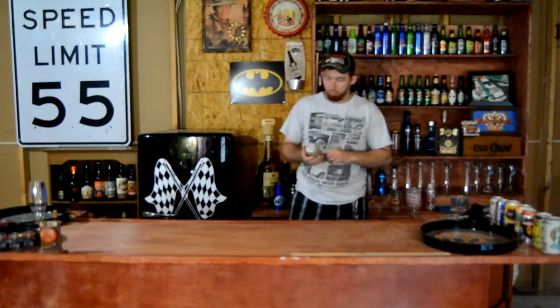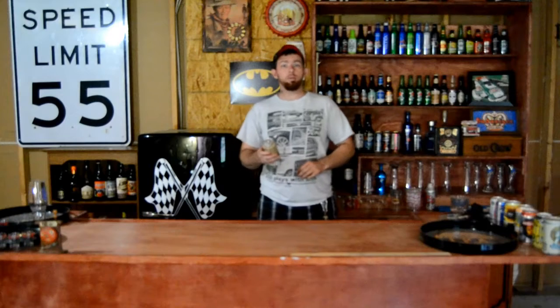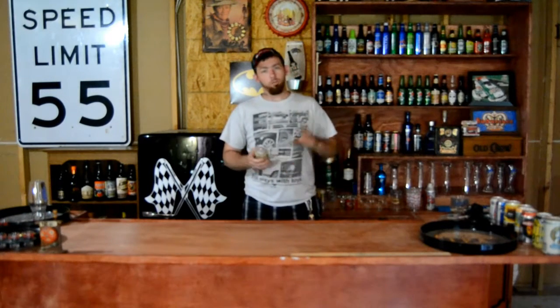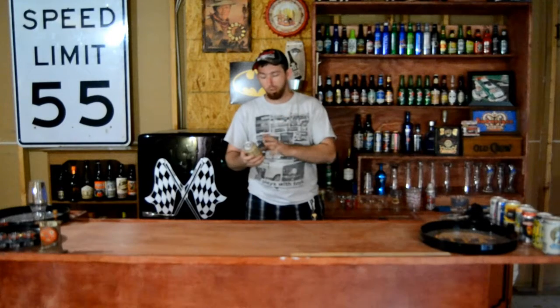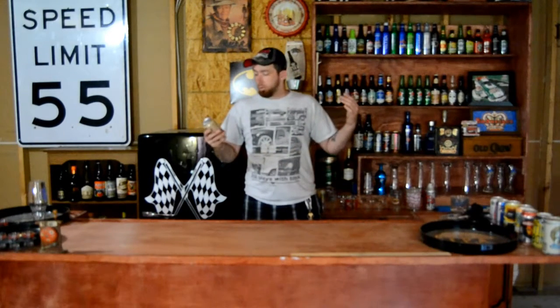If it tastes like an oatmeal raisin cookie right on the dot, that'll be pretty awesome. But if it tastes like an oatmeal raisin cookie with a lot of beer taste, I don't know about that. I've heard a lot of good things about it though, so let's crack this bad boy open.